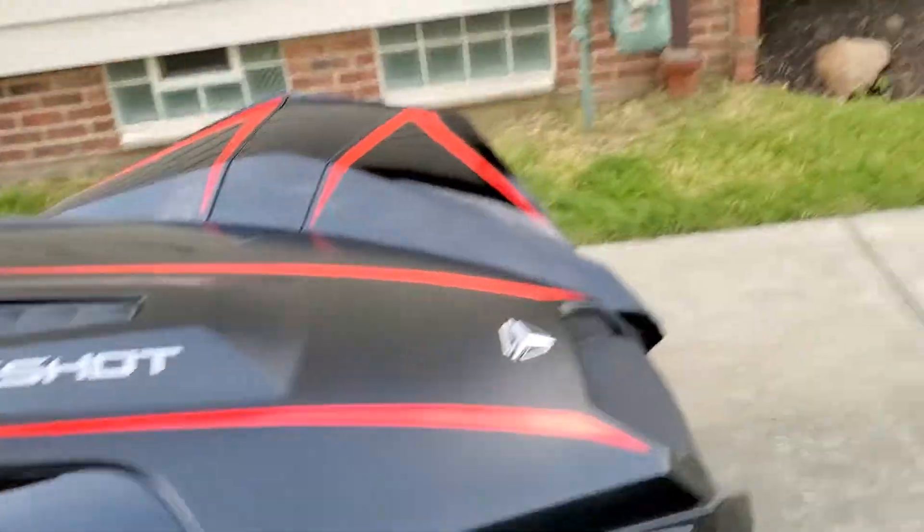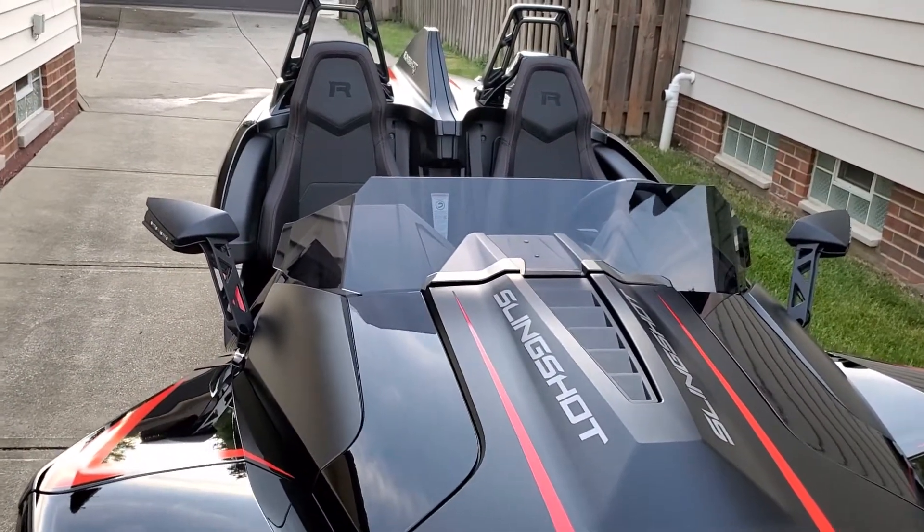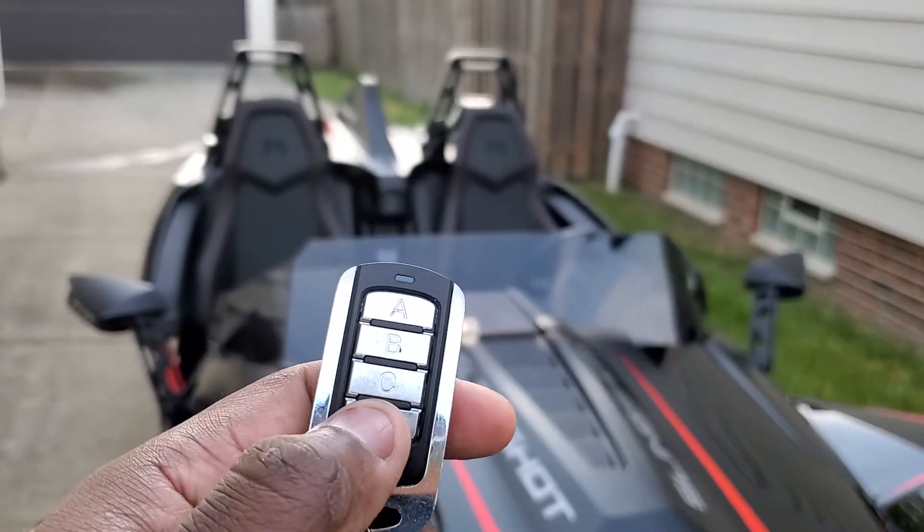Upon pressing the light button, which is right here on the key fob, you're able to activate the light. D turns it on.